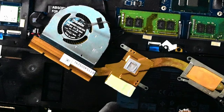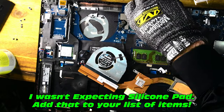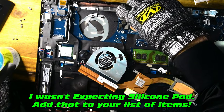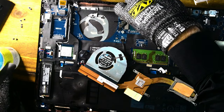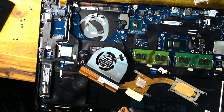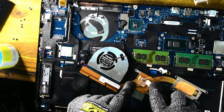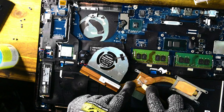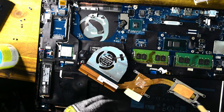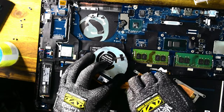Getting rid of the remaining paste on the heatsink — looking pretty tidy. Be careful as you're cleaning; you don't want paste ending up on the computer itself. There's some thermal pad — a silicone pad — which likely needs to be replaced as well. Thankfully I have different sizes on hand for various projects. Last chip being cleaned off and we'll call it done.